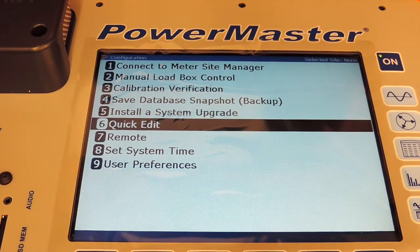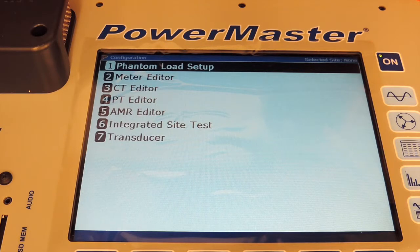Option 6, Quick Edit, gives you access to the Phantom Load Setup, the Meter Editor, the CT Editor, the PT Editor, AMR Editor, Integrated Site Test, or Transducer. You can go in and edit any of these fields that you wish to without having to do so through the site creation or the site edit panel. It gives you quick direct access to these different various editors.